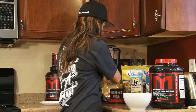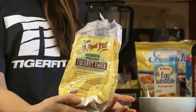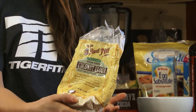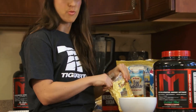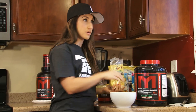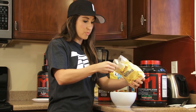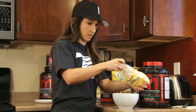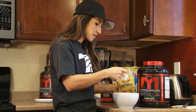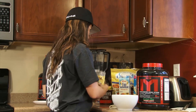The next thing we're going to add is some coconut flour. I like using coconut flour because it does add a sweetness. You can certainly use oat flour or wheat flour, whatever you want, but you're not going to get that same sweetness or consistency that the coconut flour adds. So I'm going to add one full tablespoon of the coconut flour. This also adds a little bit of fiber to the recipe, which is always nice.